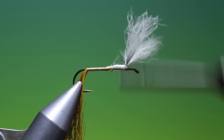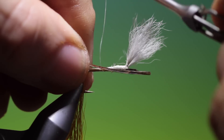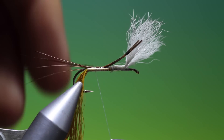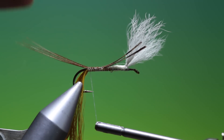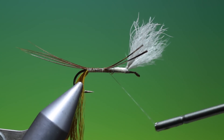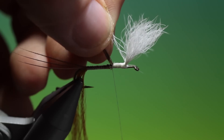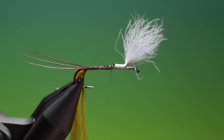Move that out of the way. We need a little bunch of pheasant tail fibres — three or four fibres on top of the hook shank. Keep them on top. Go back up and trim those off. Wings are looking good.